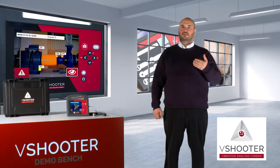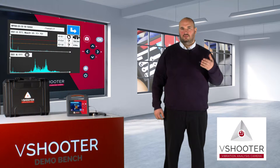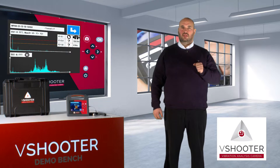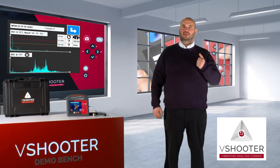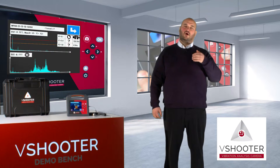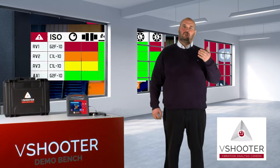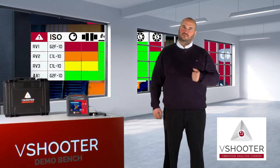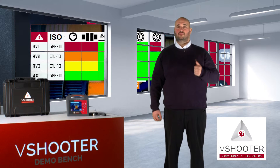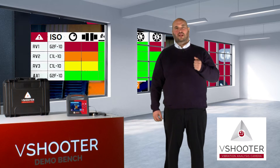This auto-analysis will give you a very easy-to-understand result in a table. In this table, it will be possible to show all the possible defects on the machine — for example, balance or unbalance problems, misalignment, looseness, or something else. You will also be able to detect bearing problems like a fault or lubrication issue.